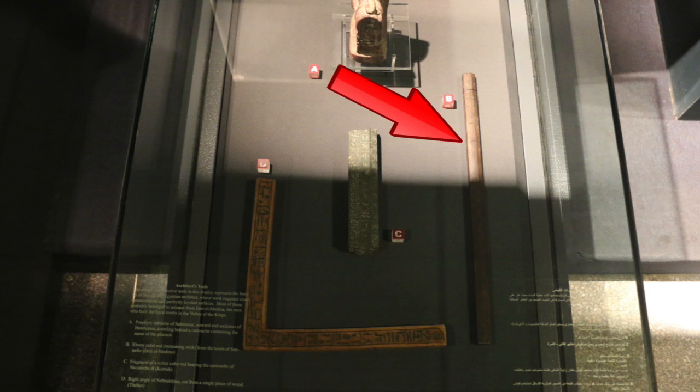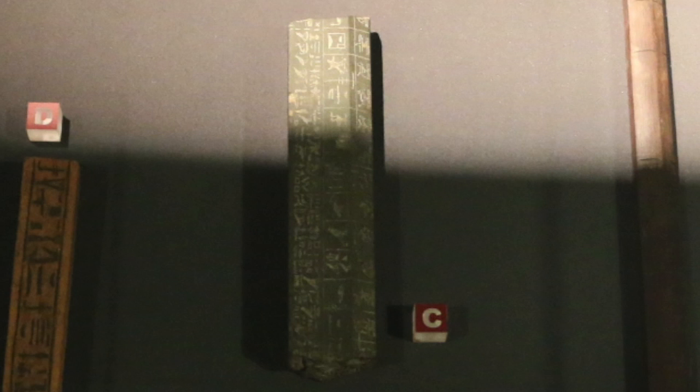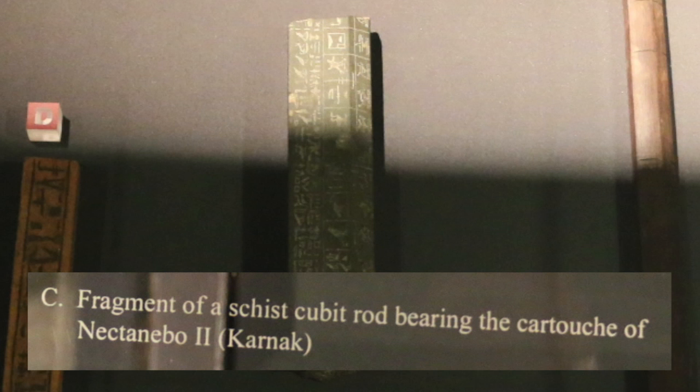Here we have an ebony cubit rod — a measuring stick. And here we have a fragment of a schist cubit rod bearing the cartouche of Nectanebo 2.